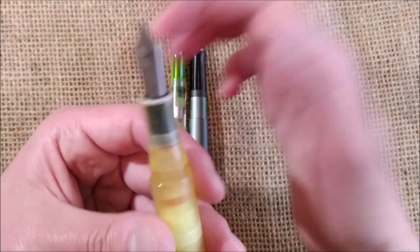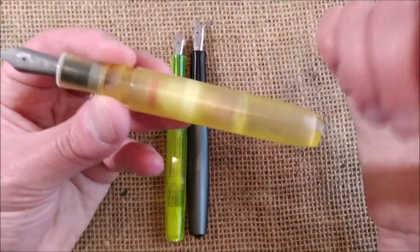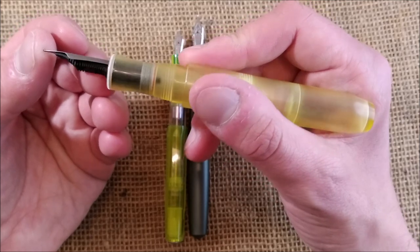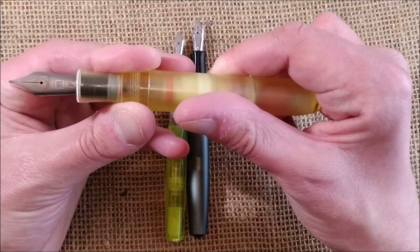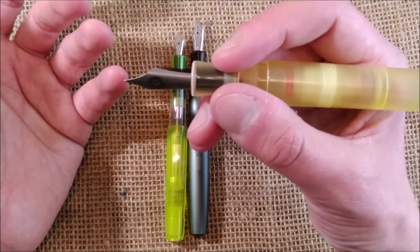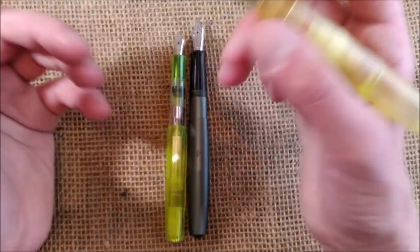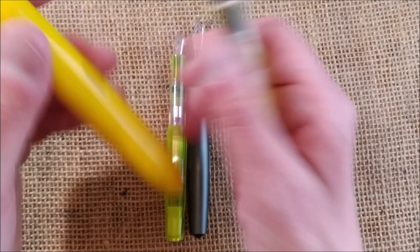He makes great pens. He is now creating lots of different models with this new kind of 3D printed resin. If you want a pen like this, you just need to send him a message through his Instagram — I will leave his Instagram in the video description. I will ink it soon and start writing with it and give you my feedback.